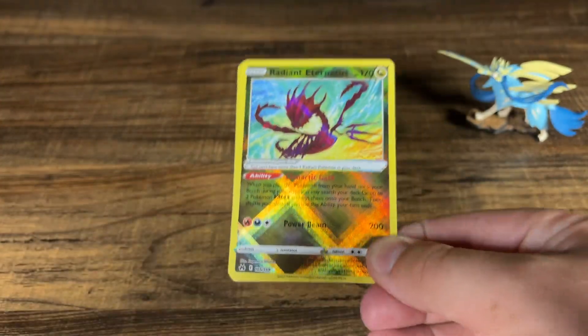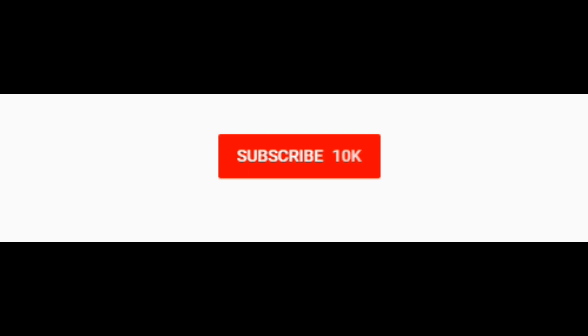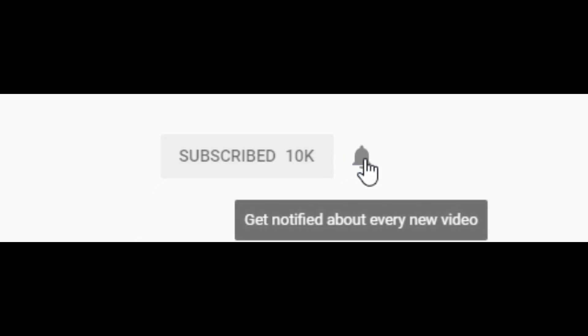Either way, thank you so much for watching. I hope you enjoyed. Please be sure to hit that like button, subscribe if you haven't already, comment down below. I'll see you on the next one. Peace. Be sure to click that subscribe button for more content, and hit the notification bell if you'd like to be alerted whenever I livestream or upload. Thanks so much.